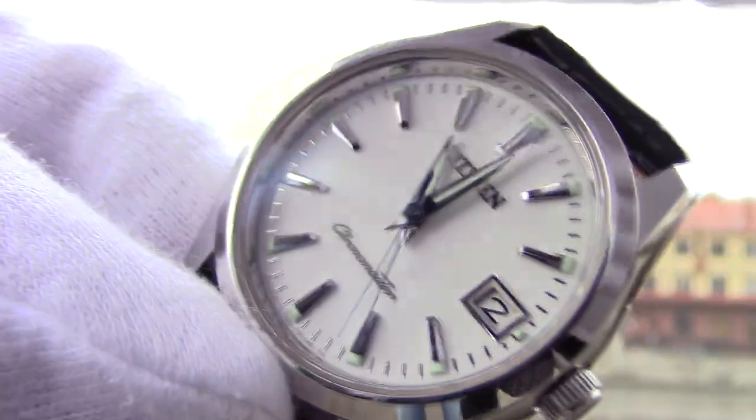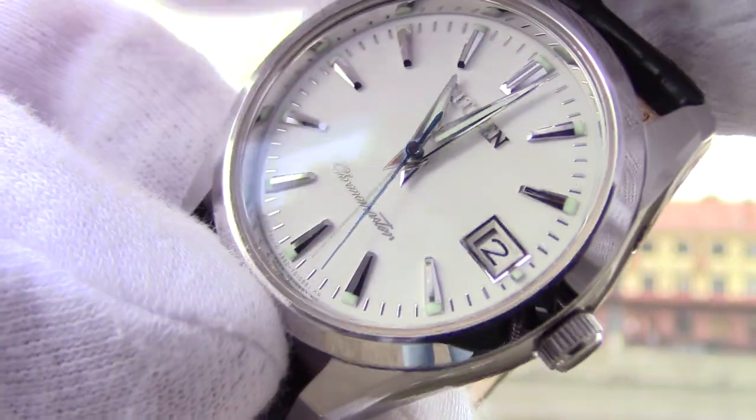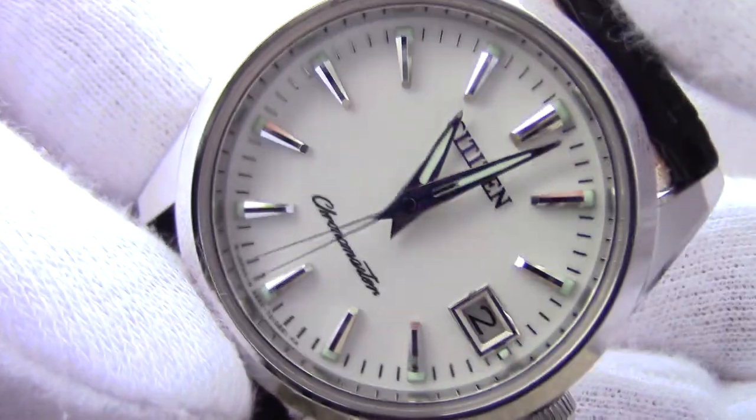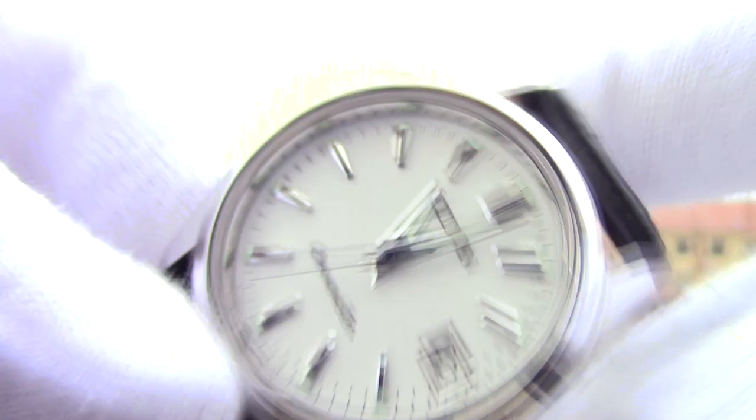Another rare function: this watch has a perpetual calendar. That means it knows which months have 30 days, which have 31, and more interestingly, when it is a leap year and when it is not.